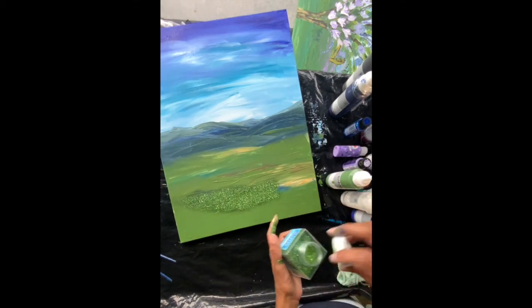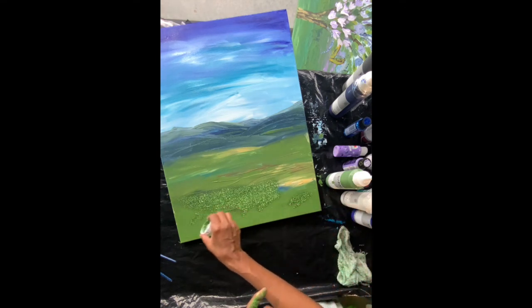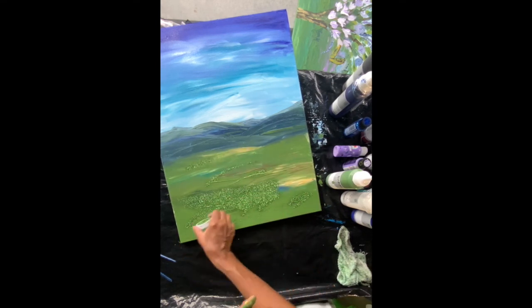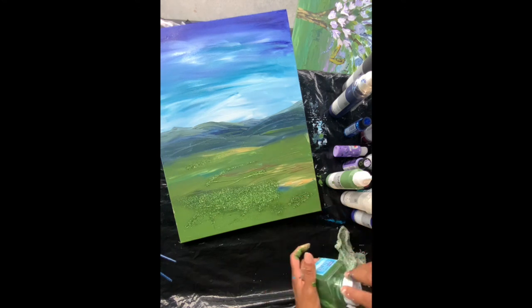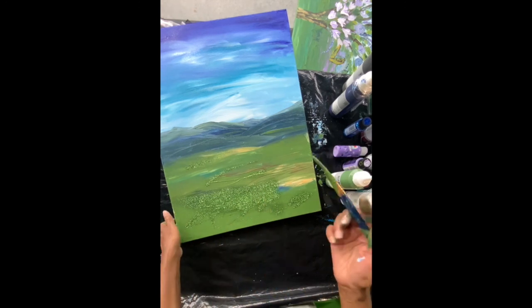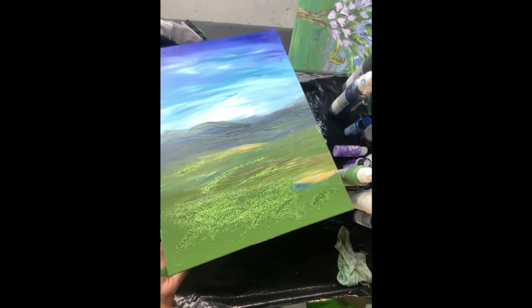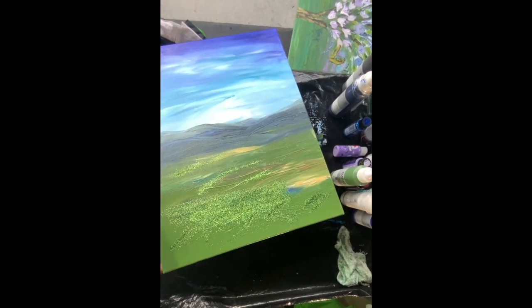I've got this glitter which I can just add wherever I feel like adding it. I'm going to use the brush to direct it where I want it to go. Always make sure you have enough paint on your sides.